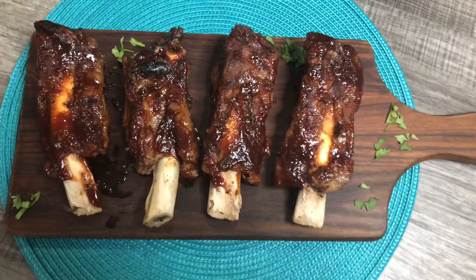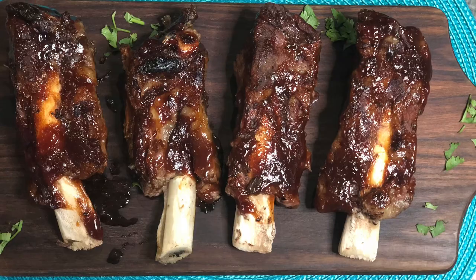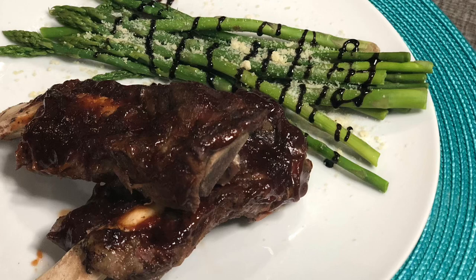And there you have it! This meal made six servings, which cost about only two dollars per serving. I served it with some parmesan asparagus and added a little bit of balsamic reduction. I would love to hear how yours came out, so please comment below and let me know.